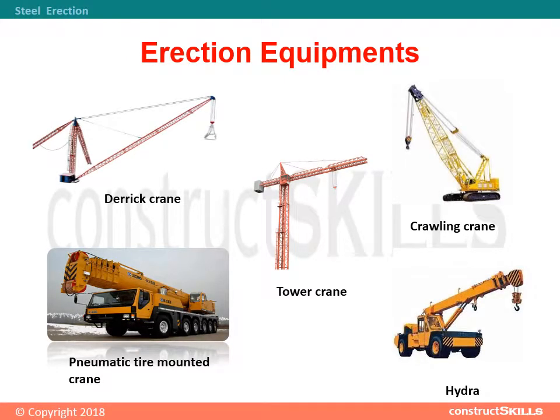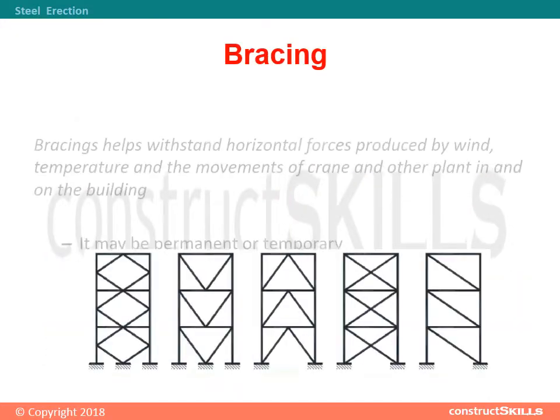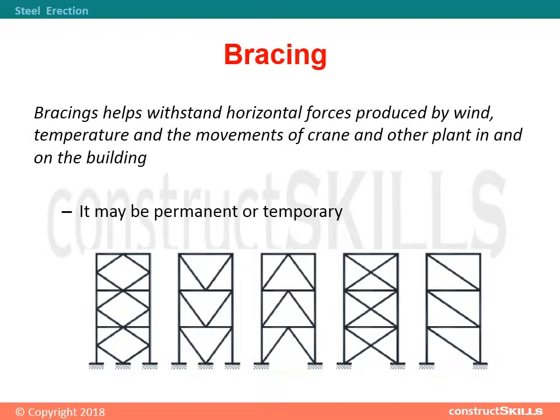There are some equipment used for the erection of steel as shown below: derrick crane, pneumatic tire mounted crane, tower crane, crawling crane, and hydra. Bracing helps withstand horizontal forces produced by wind, temperature, and the movements of cranes and other plant in and on the building. It may be permanent or temporary.